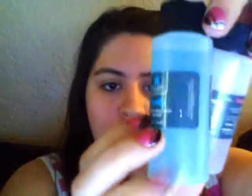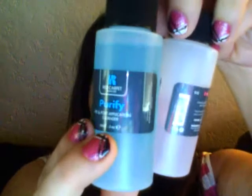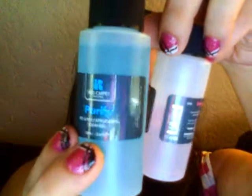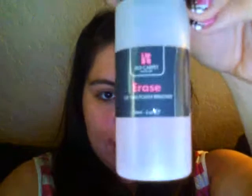It also came with the 'Purify' — sorry, this is backwards for me because I want you guys to be able to read it. Anyway, the Purify is basically pure alcohol. I actually spilled mine so I just put pure isopropyl alcohol in it. And this is the 'Erase,' which I've also refilled with acetone — and it works just as well.